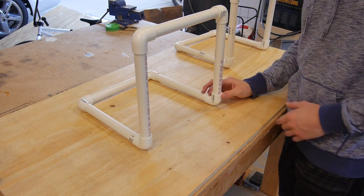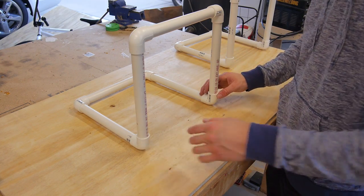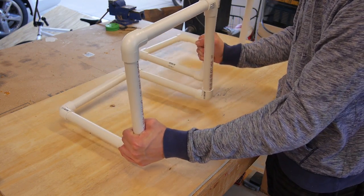Once you get it like this, you want to go ahead and take a mallet and pound all these in so all the joints are connected. Then what we can do now is go ahead and spray paint both of these.